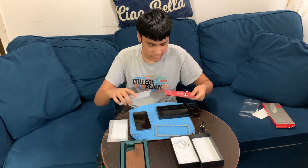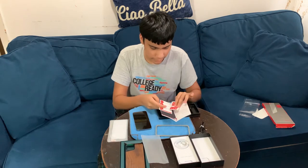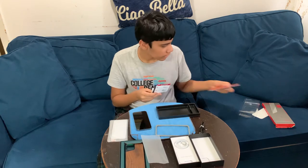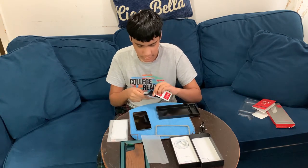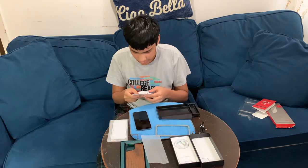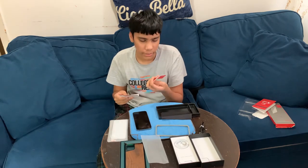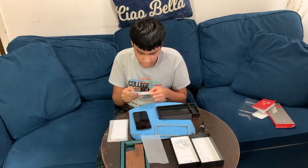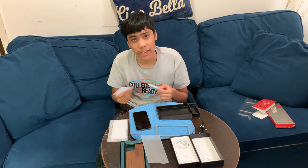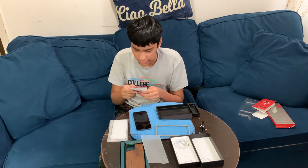Let's see what else is in here — this is information about their screen protector. This is a wipe to clean your screen when you finish, this is to remove dust, and this is what we're going to use right now to clean the screen. I'm going to do a timelapse of the cleaning.